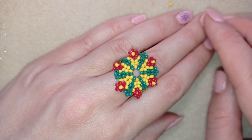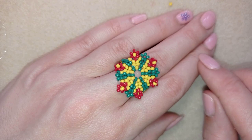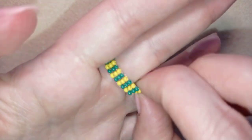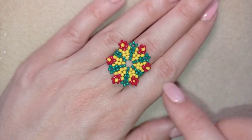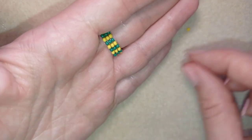Hi there you guys! I'm Teddy from Bijuteo Beading and in this tutorial I'm going to be showing you how to make this colorful flower seed beads ring. It's easy to make and I'll show you step by step, so I'm sure by the end of this tutorial you will be able to make it by yourself, even if you are a beginner level.